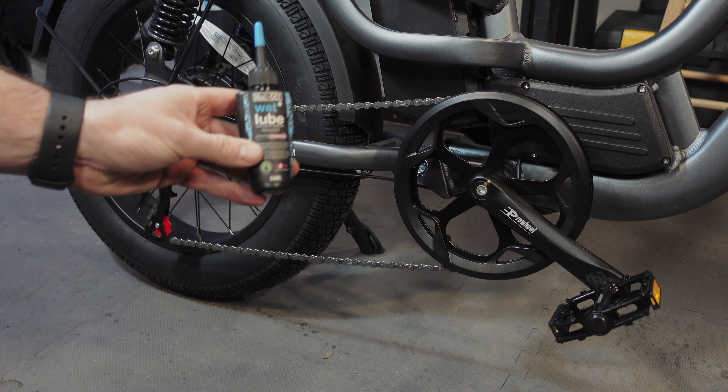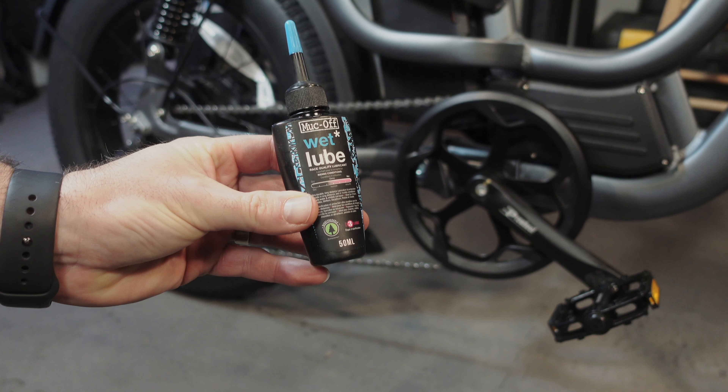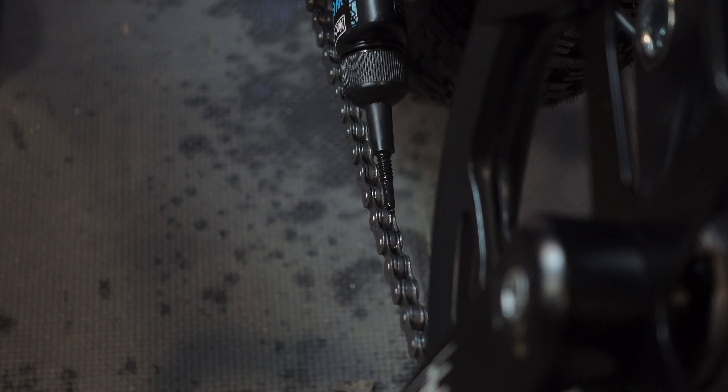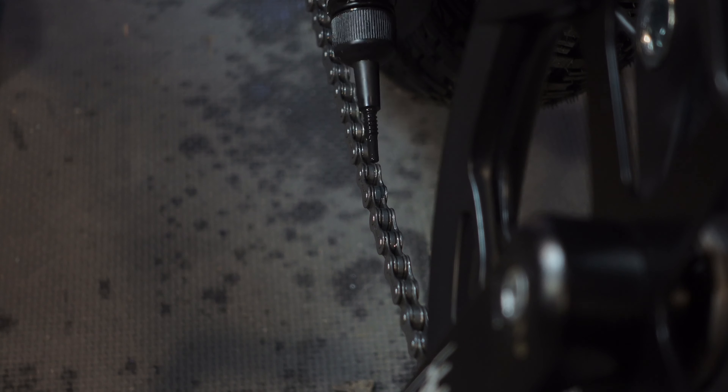Chain lubrication should involve the use of dedicated chain lubes — dry lube for dry weather and wet lube for wet and muddy terrain. During the lubrication process, focus on applying lube to the bearing areas responsible for the chain's movement. Apply a thin and even layer to all the other parts of the chain to prevent rusting. And please avoid over lubricating the chain, as excess lube will just attract more dust and wear out your chain faster.